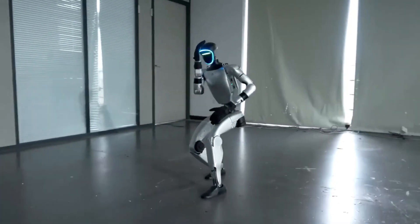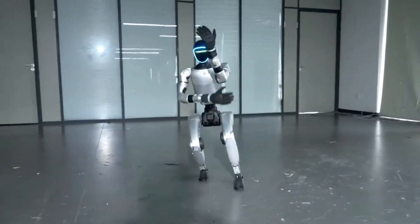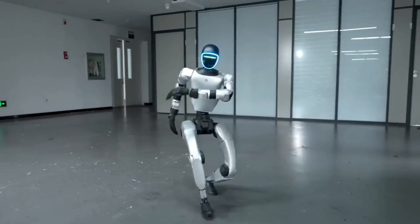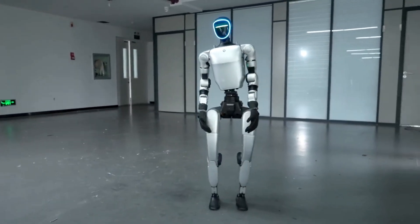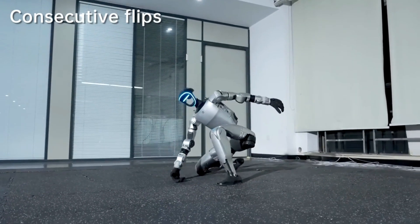Watch closely. Each punch, twist, and flip is calculated down to milliseconds. The G1 uses a combination of physics-based learning and AI motion control to imitate human martial arts techniques. It's the same technology that could one day allow humanoid robots to work, move, and react just like us.